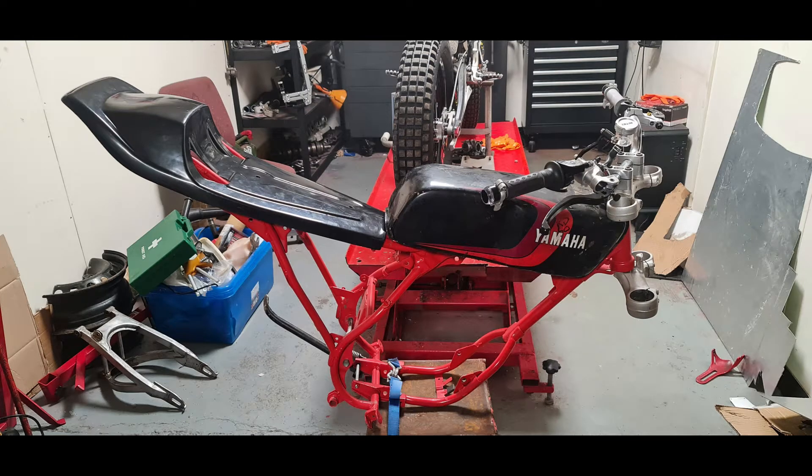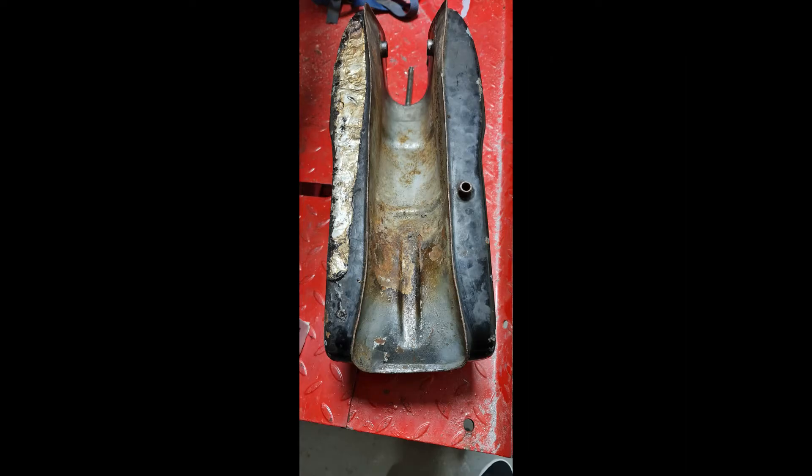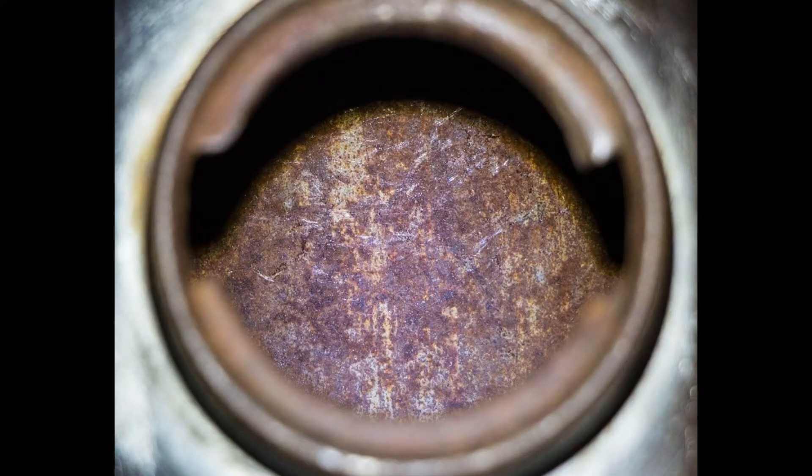We were building a flat tracker and we managed to find a nice RD-50 fuel tank. It was in really nice condition but the inside of it was completely rusty.